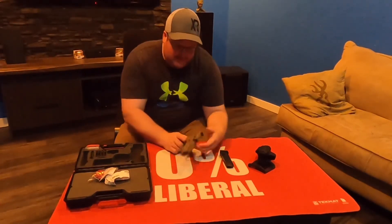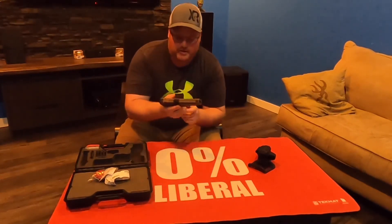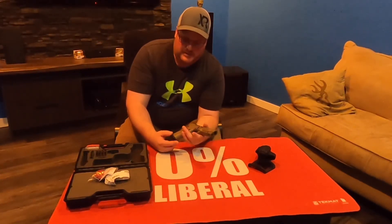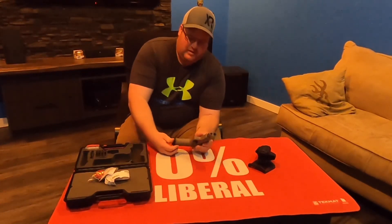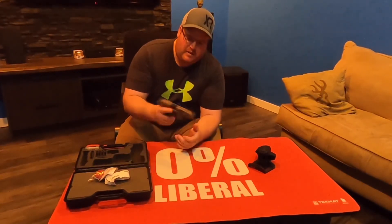Anyways folks, thanks for watching — hope you enjoyed it. We'll try to get some range footage when we do the comparison video. Right now it's basically just a tabletop overview of the Canik TP9 SFX — definitely something to look into. Thanks for watching guys. Don't forget to like and subscribe. Get out there, join a gun club, do some shooting, and support some conservation — it gives us beautiful places to hunt, shoot, and be outdoorsy.